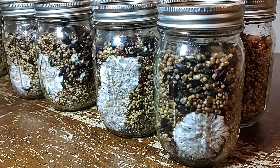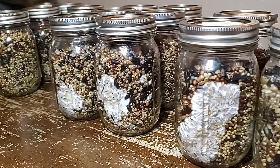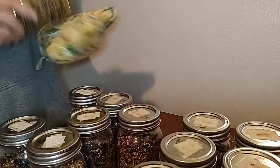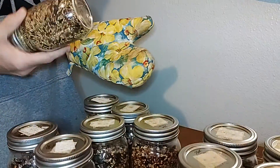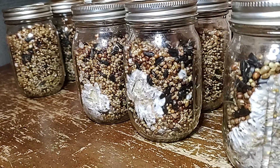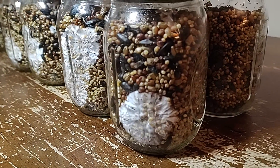Welcome back to Mycology Exploration. I am the wife and I have the husband here. We are shaking bird seed a little bit early this time. We had a cold snap and we wanted to make sure that everything was nice and hydrated and looking good, so the husband is going to be looking at each jar and I thought we could answer some of your questions.